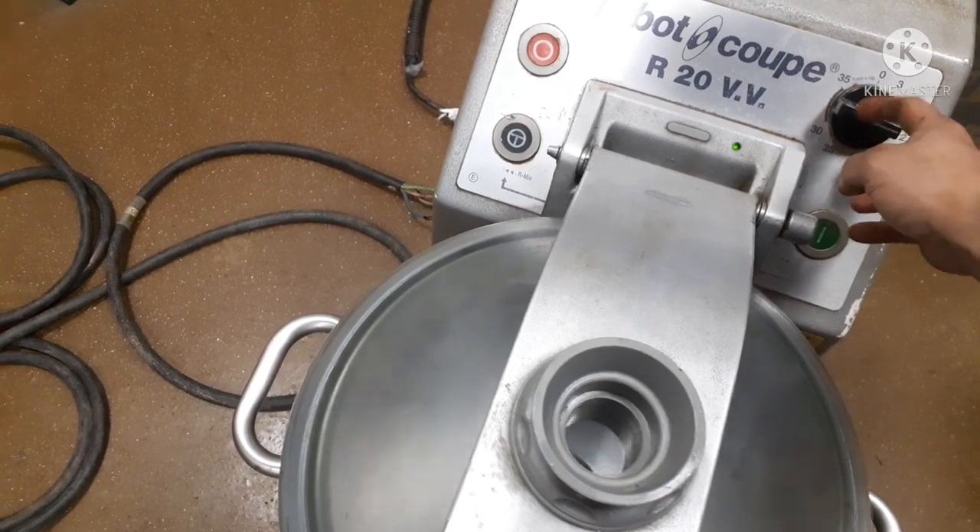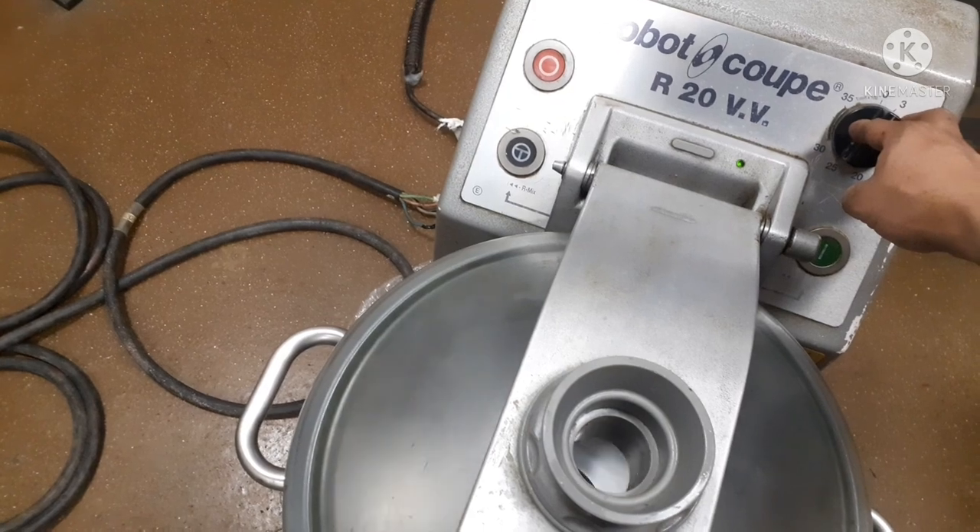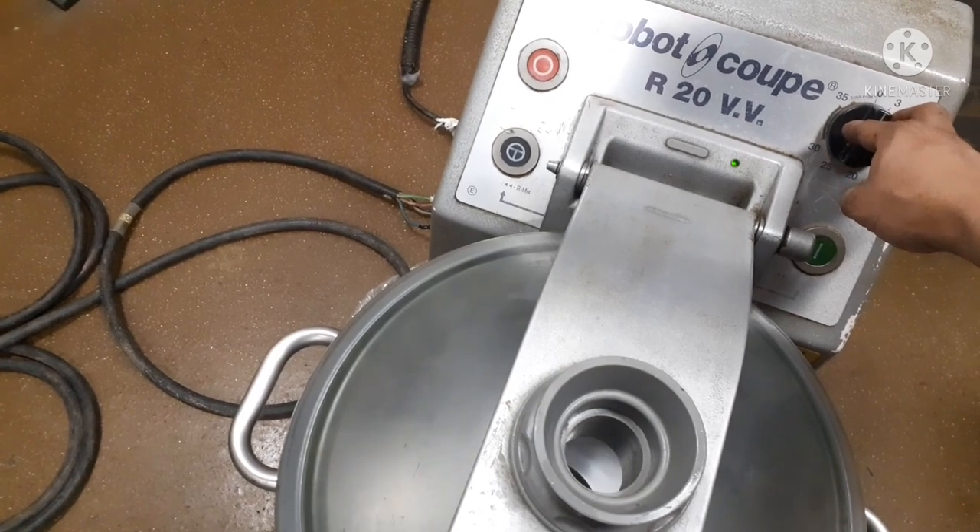We need to monitor the performance of the motor as well — the sounds — and it's good.